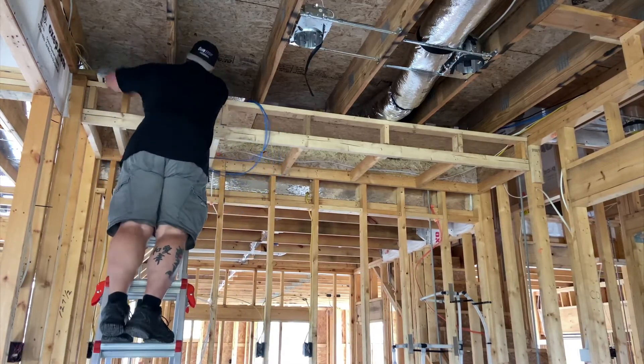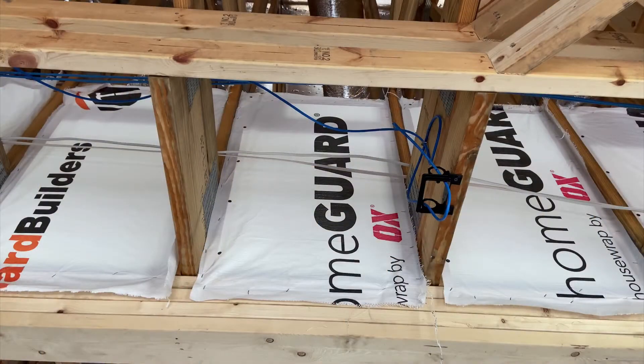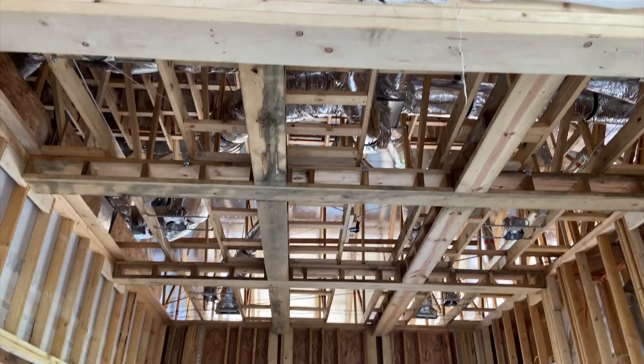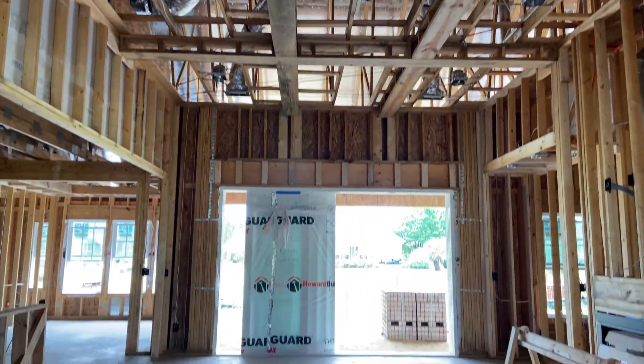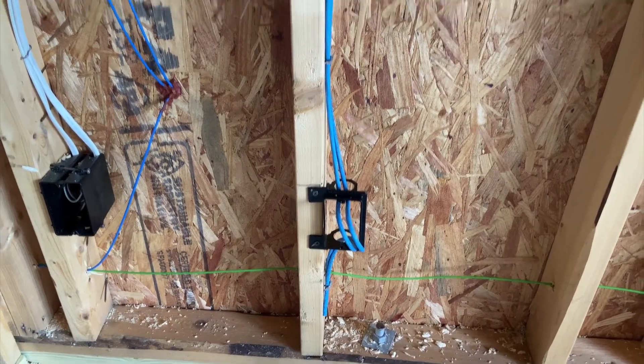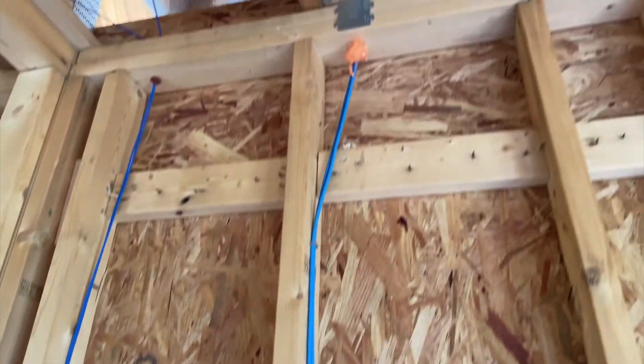Now let's take a look at what we got accomplished today. Starting with the main access point, you can see we have the wires tucked and stapled nicely. Heading over into the office location — there are the two Cat5 cables for the office, tucked nicely. Everything's fire blocked and we have the nail stops at the top.